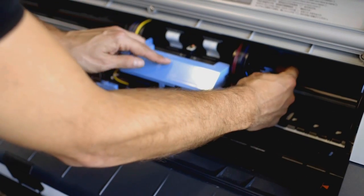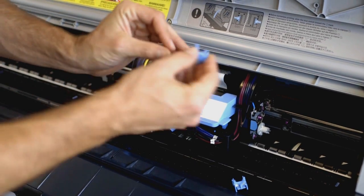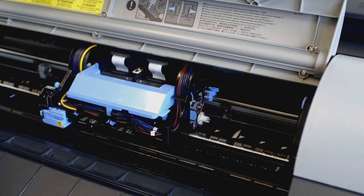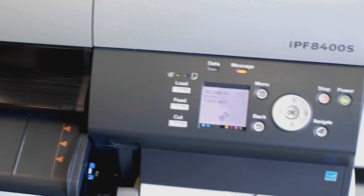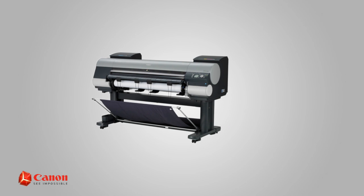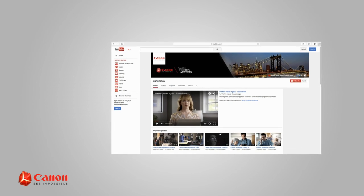Reach into the right side of this blue assembly and remove the used shaft cleaner like this. Then replace it with the new shaft cleaner. Now close the cover. Then wait a few moments while the ImageProGraph initializes the new parts. All done. For other helpful information on the maintenance of your Canon ImageProGraph large format printer, browse through our CanonUSA YouTube channel or visit us at usa.canon.com.